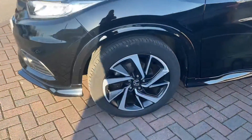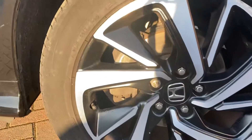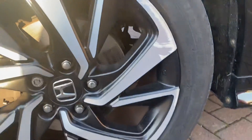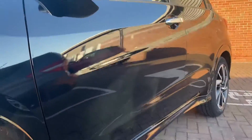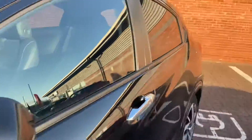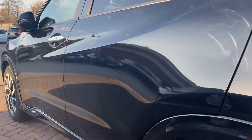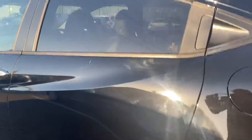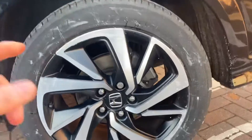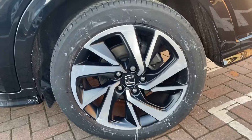Moving on, you've got your passenger side front wheel. There's a tiny bit of marking on that, nothing else. Down the side of the vehicle there's no dints, no scratches, nothing along those lines. Down the side of the vehicle from the rear, just to give you the same shot. You can also see it's had new tyres on as well, because it wouldn't have all the tread markings around the edge otherwise. No damage on that one at all.